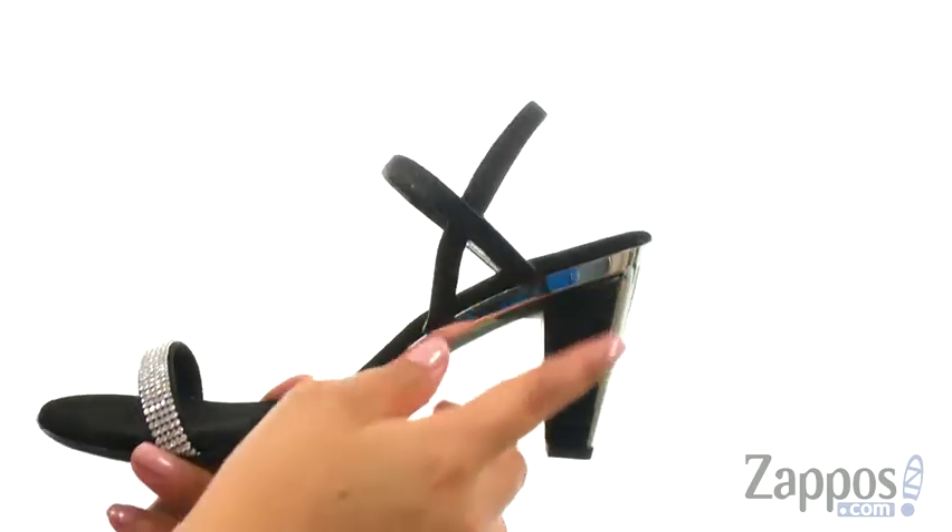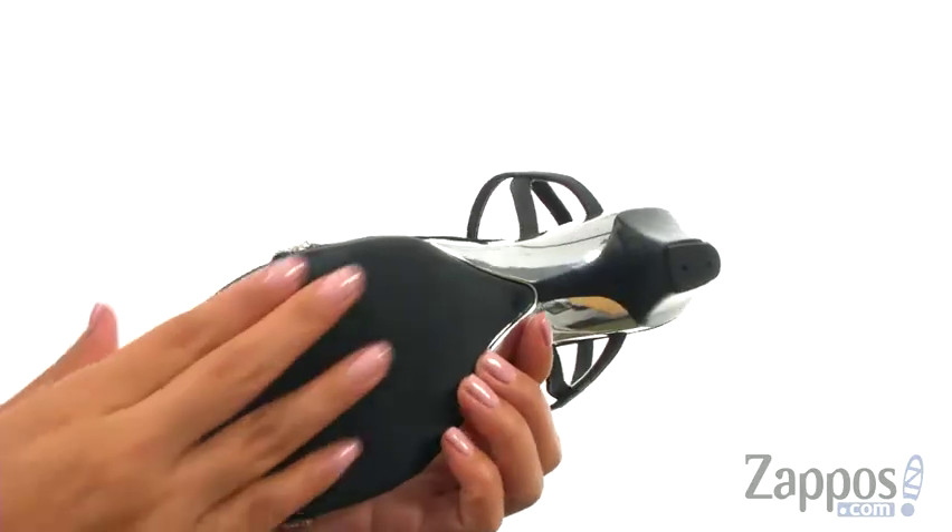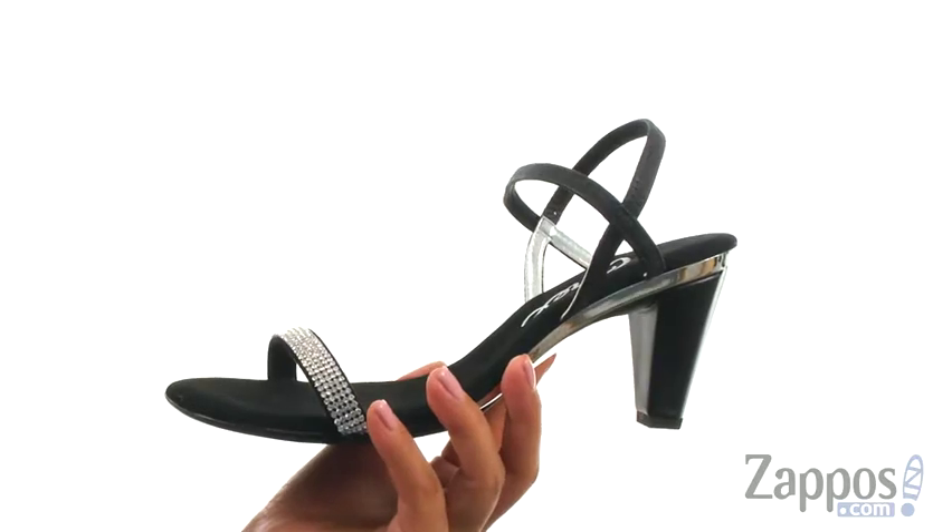They offer a small heel for an extra boost in height. At the bottom, there's a leather trimmed outsole. Dress up any outfit with this shimmery pair from Onex.